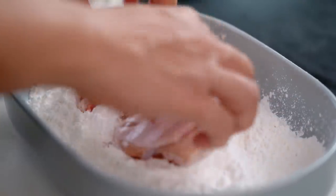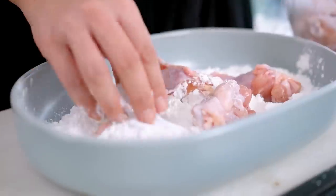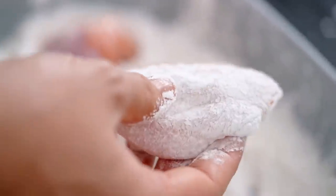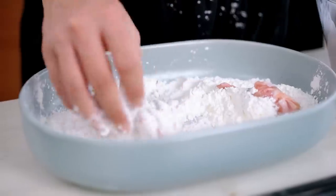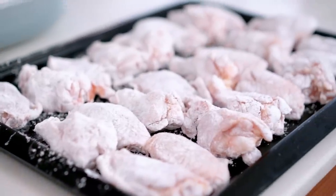Let's get back to the crispy wing part. What I want to do here is get my wings into some corn flour. Now corn flour is what we call corn starch outside of the US — you could also use potato starch as well. The corn flour or potato starch gives a really light coating and makes everything really crispy, much lighter than all-purpose flour. Make sure you're tapping off the excess — I don't want these wings to be super floury or have too much of a coating. I just want a really thin, very crispy layer on the outside.